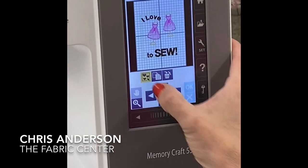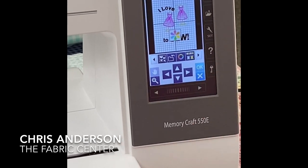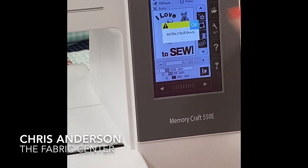When I'm done positioning, I'll just ungroup it because I'm happy where it's at, say okay, and I am ready to embroider.